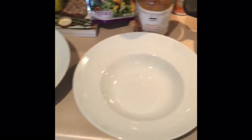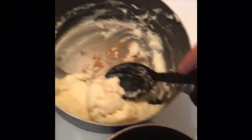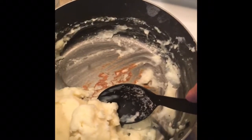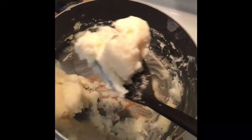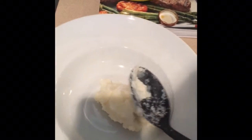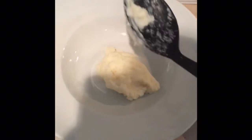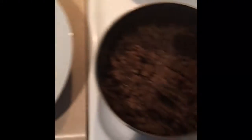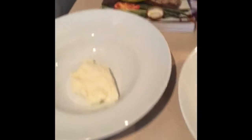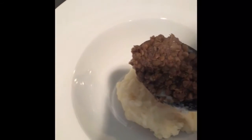Now we're ready to plate. Take a big scoop of mashed potatoes and put it right in the center. Make a little bowl with the back of your spoon for the lentils. Then go ahead and put your lentils right down on top of the mashed potatoes.